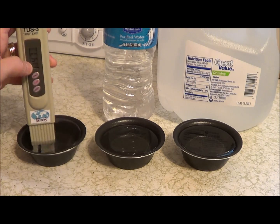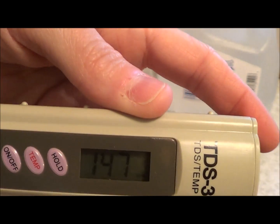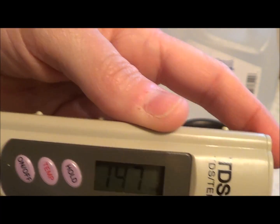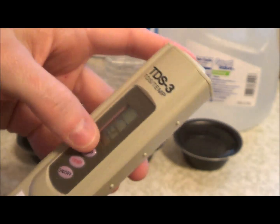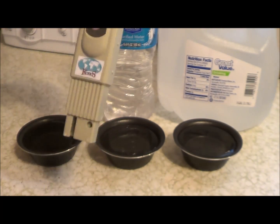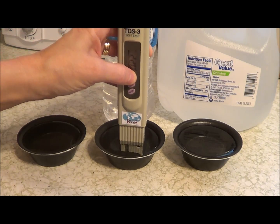When I press hold, you'll see the number is 147. Now that's not a bad number because typically from what I've researched, anything below 500 is good. Let's check the next one — it's back to zero. This is the bottled water from Sam's Club. So that was in the 140s.